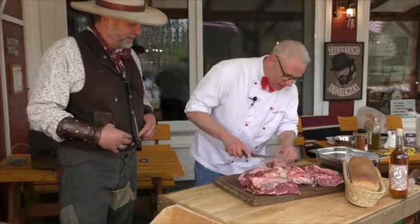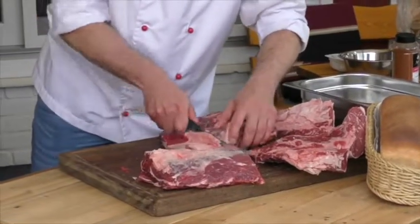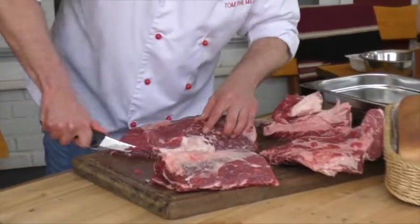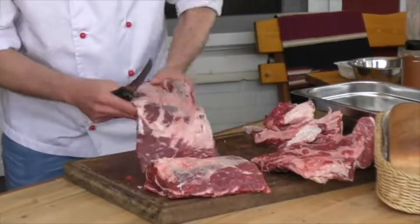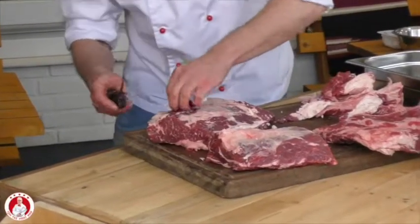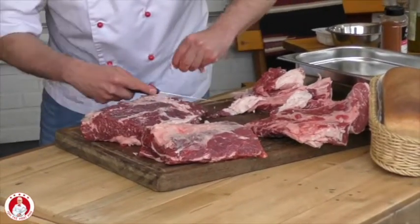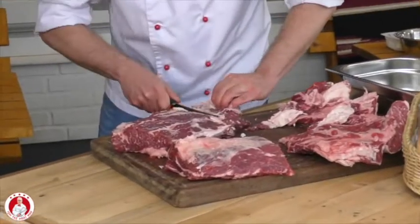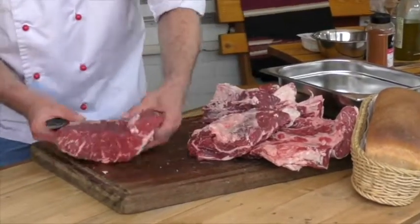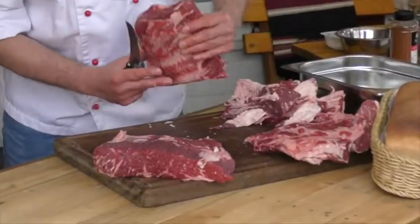Ich parier hier jetzt noch weiter das Fett runter. Das werden wir gleich alles noch schön verwerten. Ich schmeißE nichts weg – wir werden später noch einen Burger produzieren. Hier noch die Sehnen ein bisschen runter. Und wie ihr seht, haben wir jetzt wirklich zwei fantastische Cuts: einmal den sogenannten Denver Cut – guck mal, was für eine tolle Marmorierung! – und einmal unser Chuck Eye Roll.